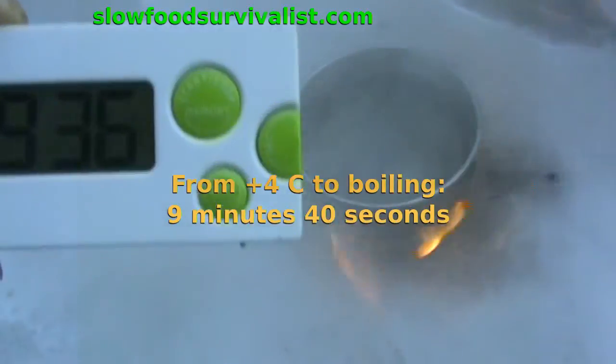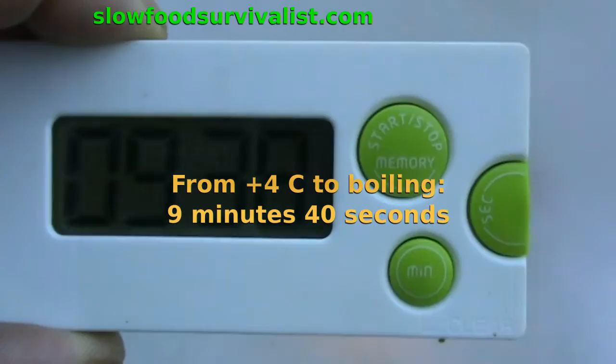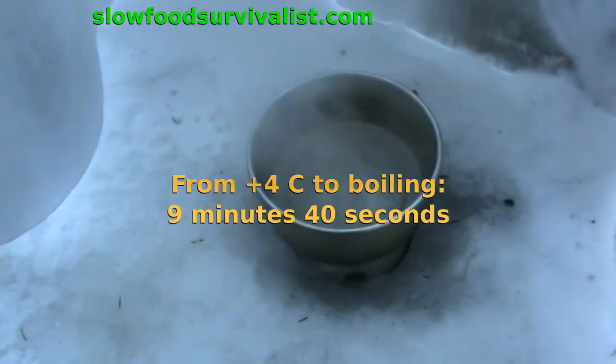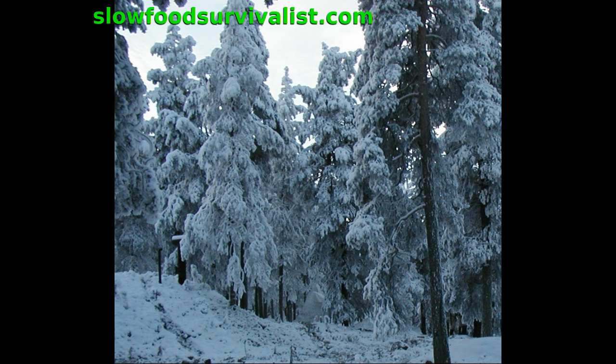As a conclusion, it is possible to use an alcohol stove at minus 32 degree weather with some help provided by a self-made winter riser or preheater. However, the colder it gets, the more important it is to protect the stove from the wind. I hope you enjoyed the video, and thank you for watching!